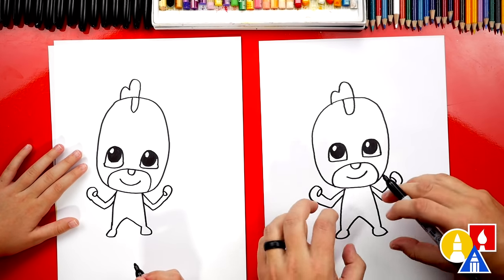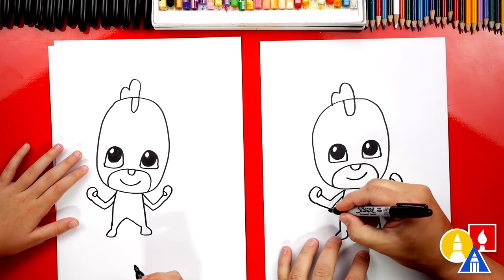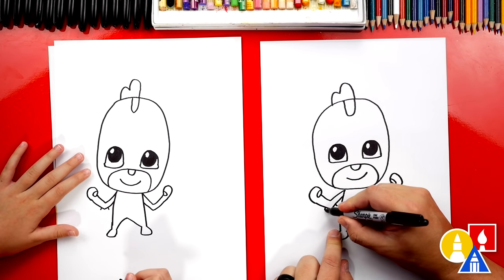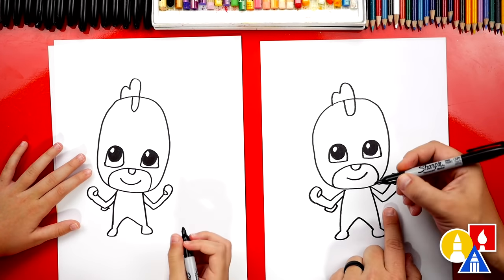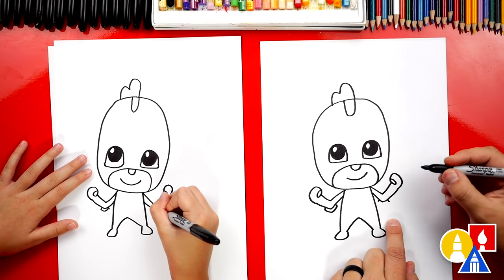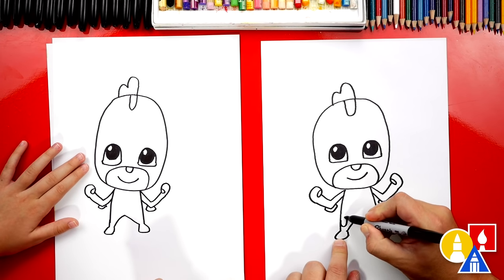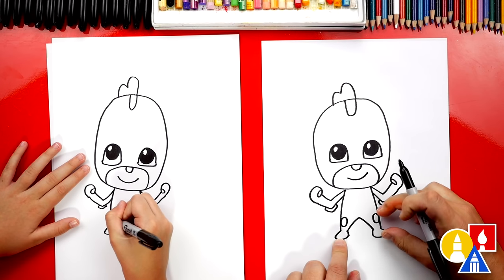We also need to add his little pads that he has on his elbows and also his knees — it kind of looks like armor, like strong armor. So we're gonna draw two lines that come out, one on each side of his arm, and then connect those two with a little V shape. Let's do the same thing on the right side — two lines that come out, then connect those two lines together. Let's also draw ovals on his knees — a small little oval on the left and also a same-size oval on the right.